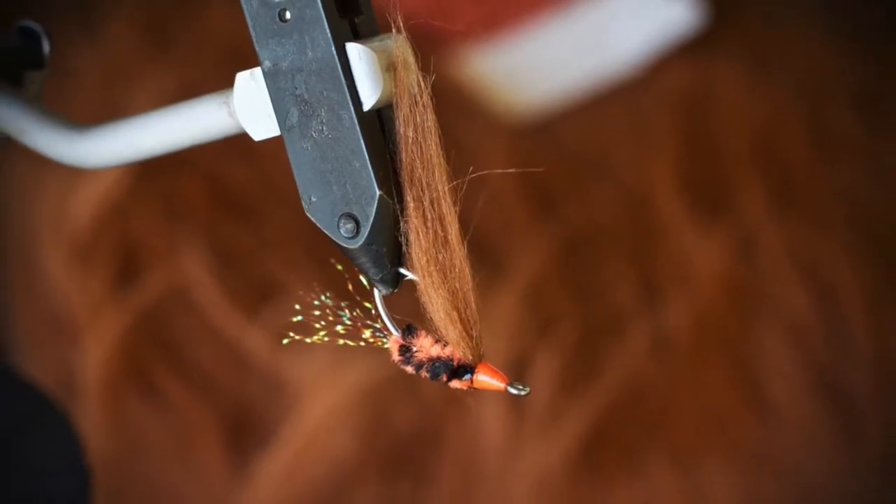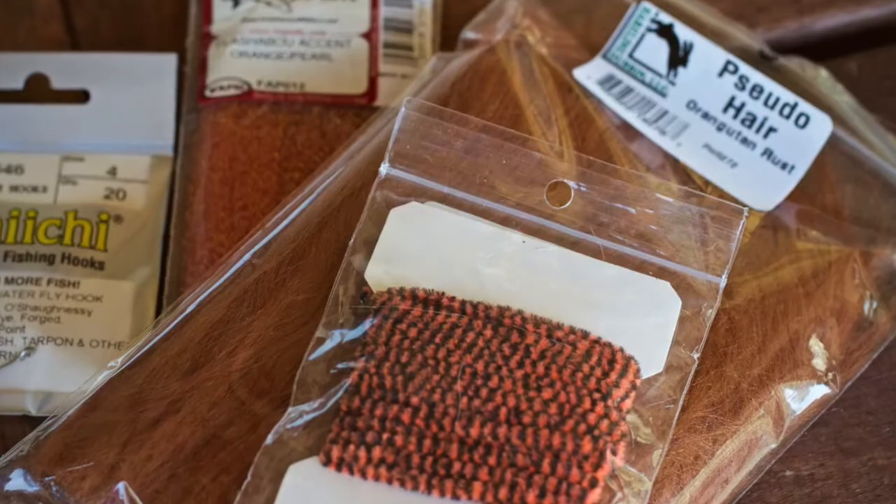Hey guys, Captain Jesse Mayles here with backwaterflyfishing.com. I'm bringing you part eight and the final segment of my HD bonefish fly tying series. In this video we're going to cover a snapping shrimp variation. This is a really nice pattern — there's no weight involved and very little material, so it's going to be a good time.